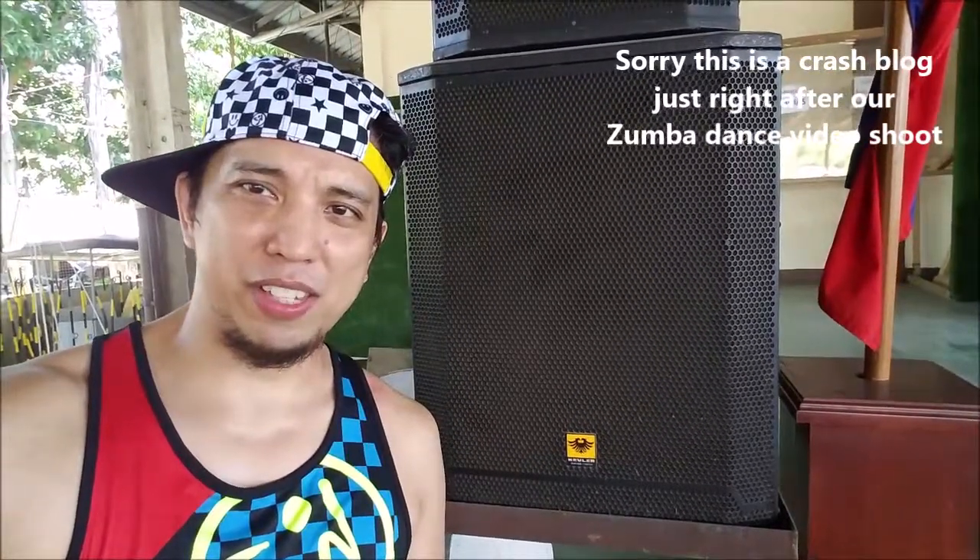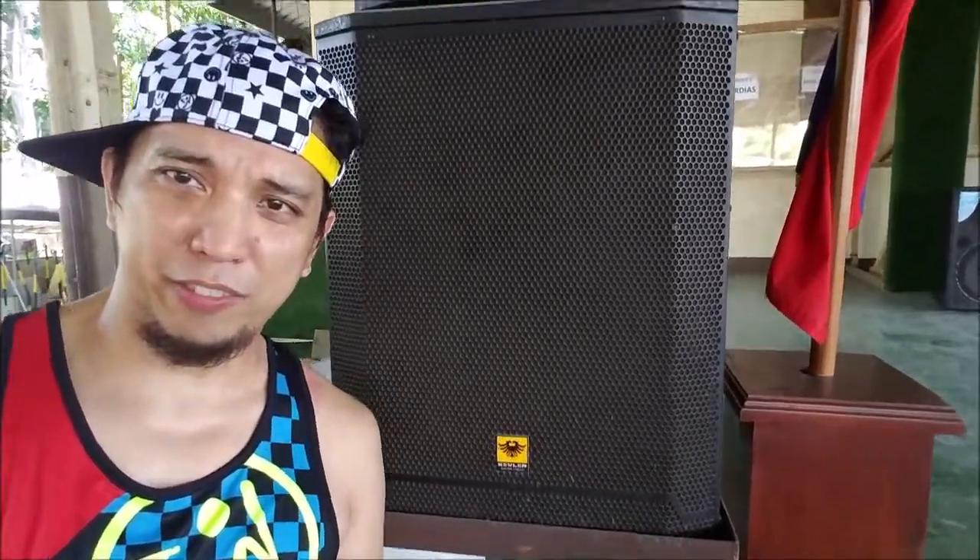What you're seeing from the background is a JBL 18-inch active subwoofer. This is a PRX718SA — that's an active subwoofer from JBL.